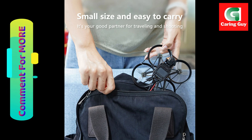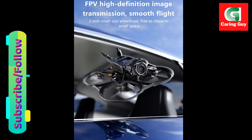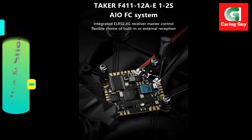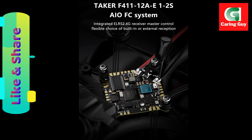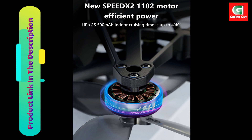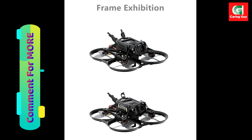High definition video. Equipped with the O3 air unit, it can record up to 4K 120 frames per second anti-shake video, delivering crisp and smooth footage. Powerful flight system: the TAKER F411 12A AIO flight system, combined with the SPEEDX 2-1102 motors and HQ Prop T-51mm X4 propellers, offers robust power and efficiency.